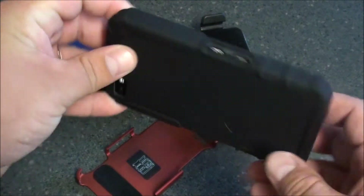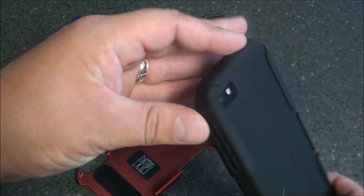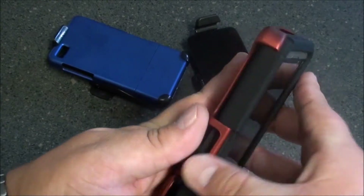You do have access to all your ports — your speaker, your camera, headphone jack, microphone, and so on and so forth. So let's slide this bad boy on.